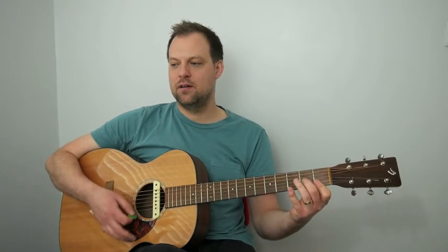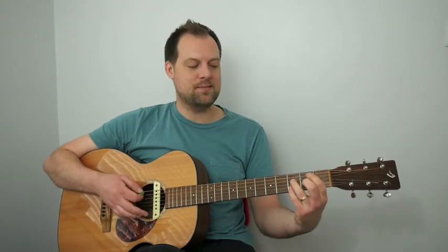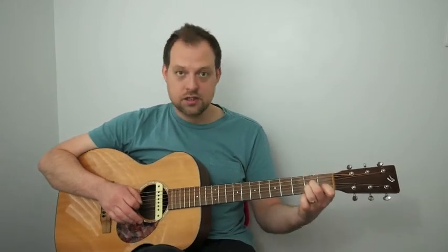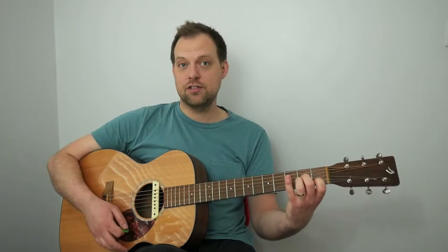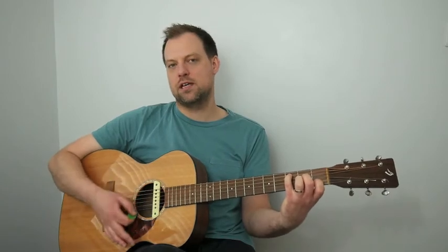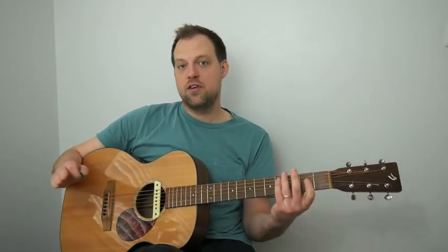Then it's D minor 7 to G7 again. Now we get C6, which we haven't seen yet, before B minor 7 flat 5 and E7. C6: start with an A minor shape — first finger on the first fret of the B, second finger on the second fret of the D, third finger on the second fret of the G. Leave out the low E string, put the pinky on the third fret of the A, and strum the top five. It's a really sweet-sounding C6.